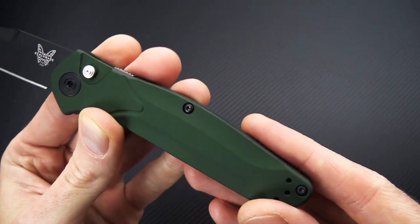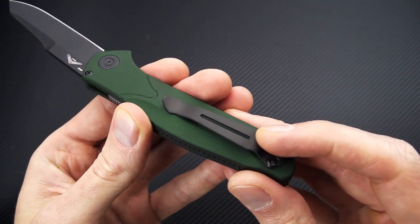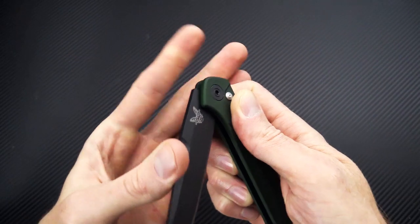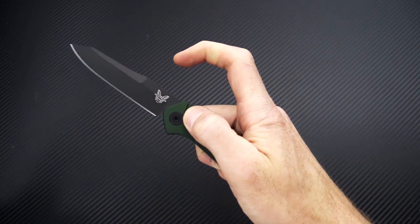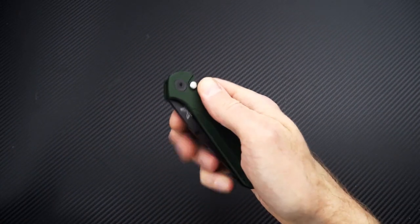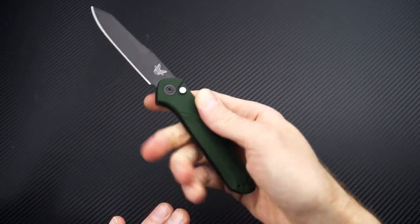Anodized aluminum for the handles, and you've got the classic green with purple backspacer. Reversible split arrow clip in a matching black, and you've got a coil spring mechanism operated by the push button lock. Nice snappy deployment, and then a slide safety that prevents unintentional deployment and also prevents unintentional unlocking of the blade when in use.